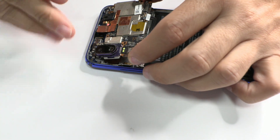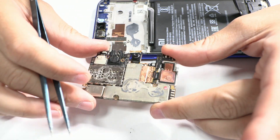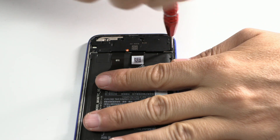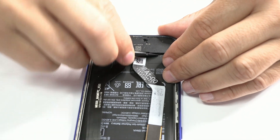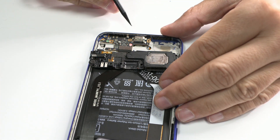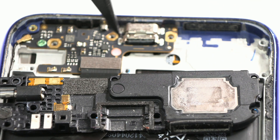We proceed to remove the motherboard for better analysis. Here we can see another sign of humidity. We set the motherboard aside and focus on the charging module. We remove the screws and remove the audio module. Here we can observe how the humidity indicator has also changed color. Therefore, the device has taken in quite a bit of water.